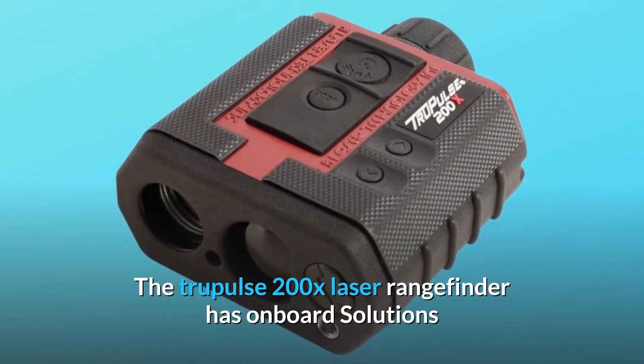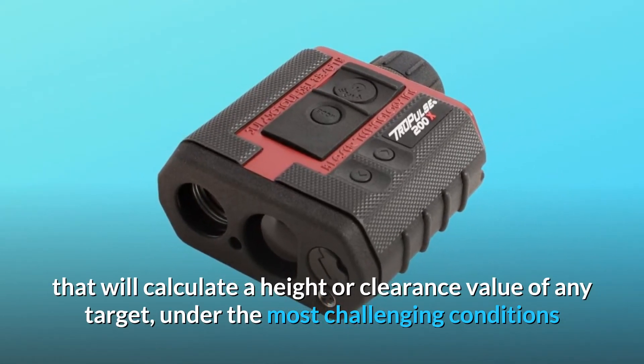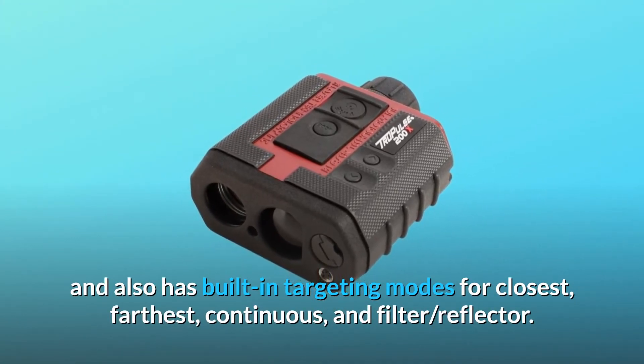The TruePulse 200X Laser Rangefinder has onboard solutions that will calculate a height or clearance value of any target under the most challenging conditions. It also has built-in targeting modes for closest, farthest, continuous, and filter reflector.